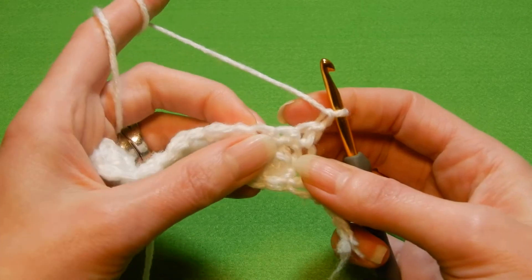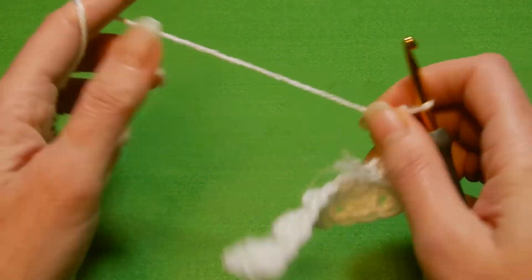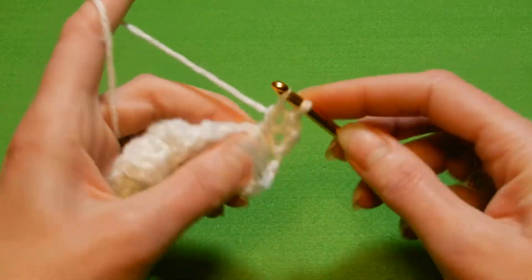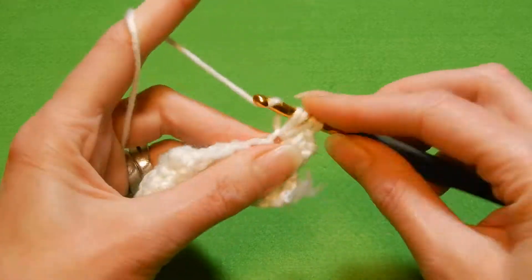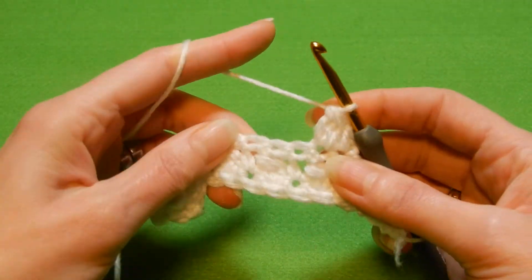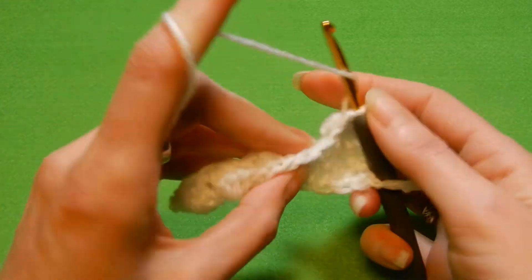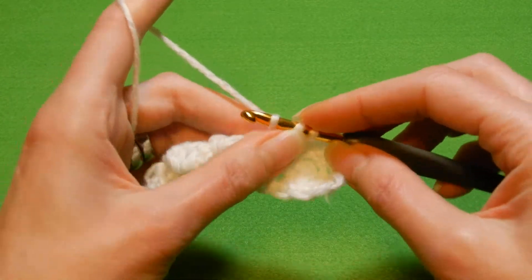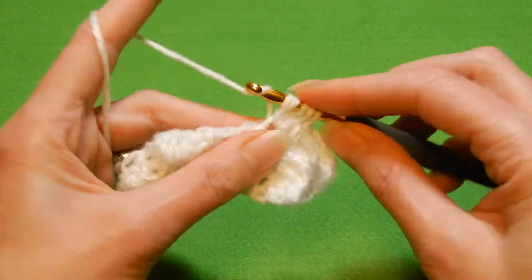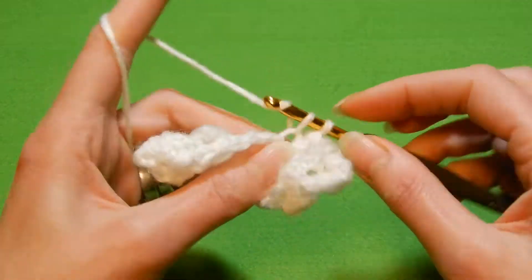We're gonna repeat the row with the double crochets together. So the first stitch is here, we're gonna do a single crochet. We start with a single crochet and we're gonna finish with a single crochet in the last stitch. So the next stitch, yarn over the hook, into the next we're gonna start doing the three double crochets without finishing them. So one, go back again for the second and the third double crochet. Pull the yarn through all the loops. Into the next stitch, single crochet. So you move to the next stitch, you're gonna do three double crochets without finishing them — one, go back again for the second and the third. Four loops on the hook, pull the yarn through all the loops. Into the next stitch, single crochet. And you're gonna alternate like this until you finish the row.